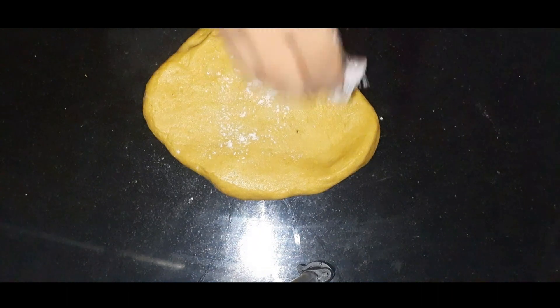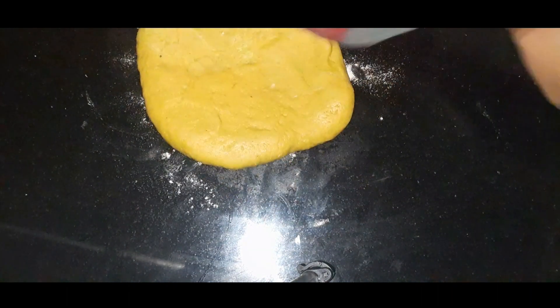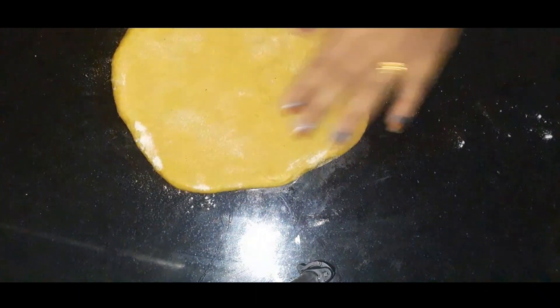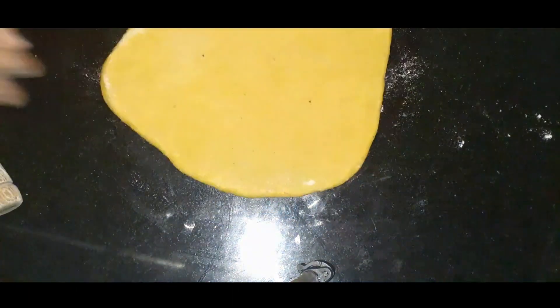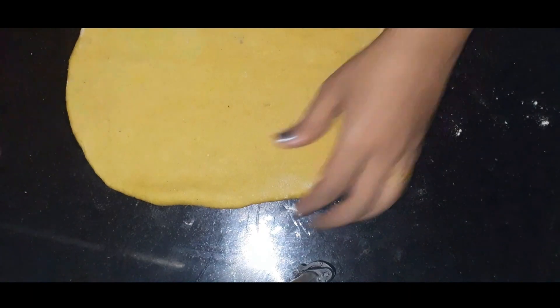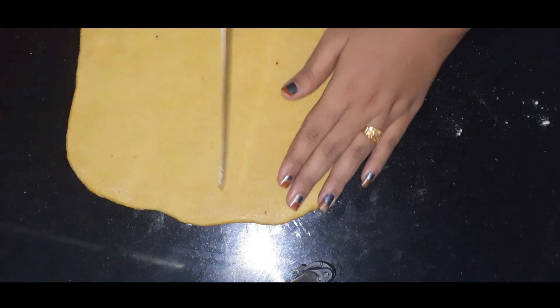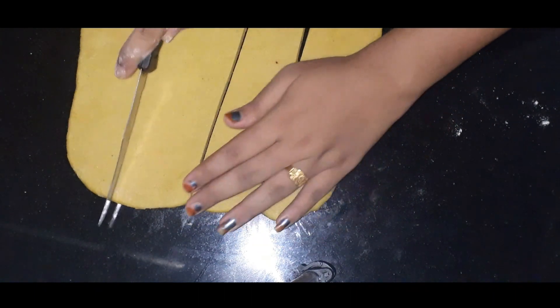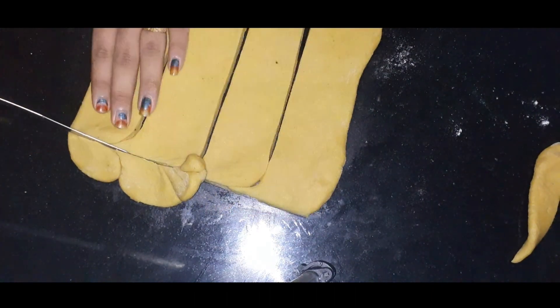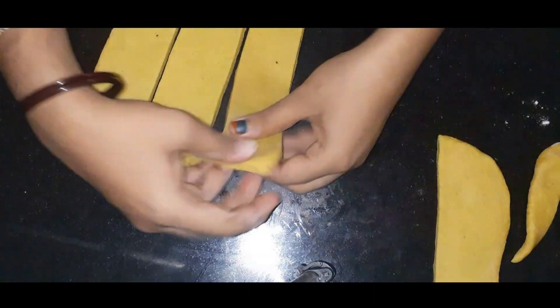We are going to add 1 glass of sugar in the pan, along with baking powder. We will spread the dough on the surface and cut it into diamond shapes in the middle.